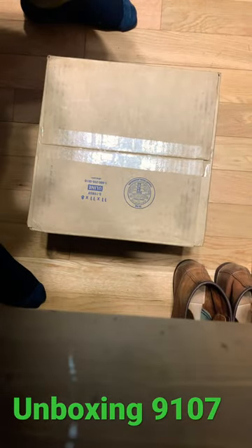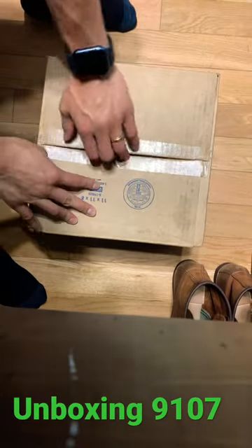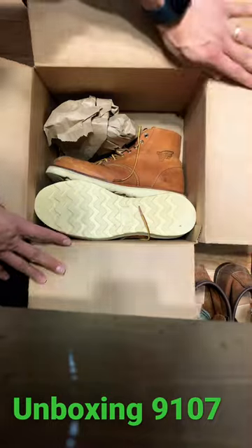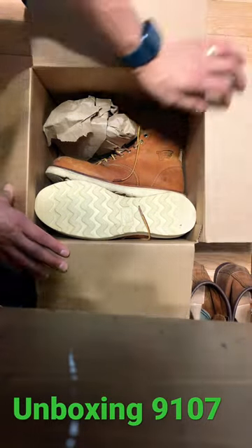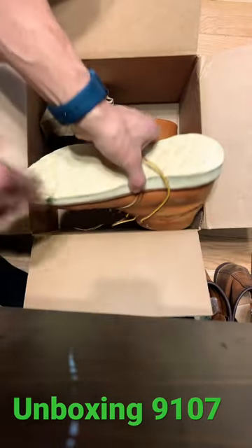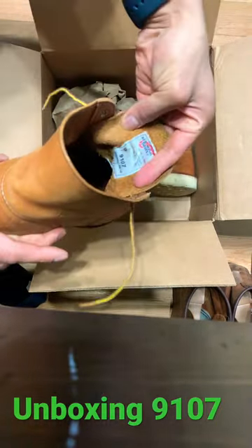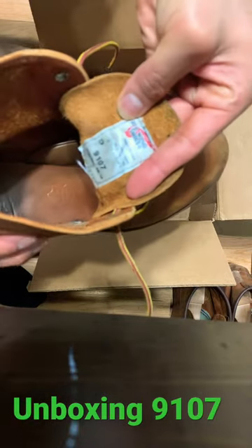Let's unbox the Redwing 9107. Very nice. Got these used from Facebook — size 8 and D.